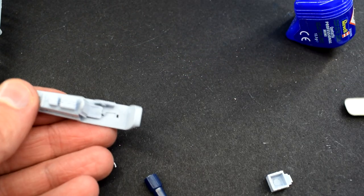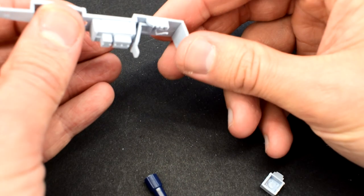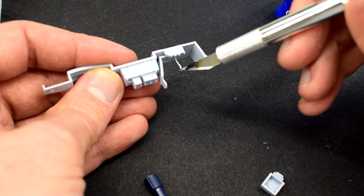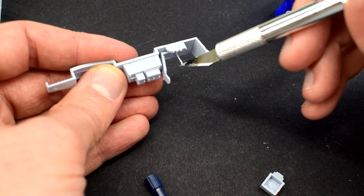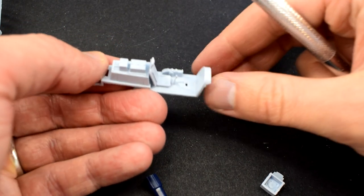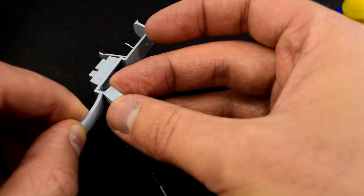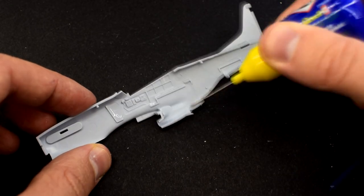You'll notice that the control column has snapped in half. This is a running theme on this build with the small and fine parts. Airfix designed this kit fairly well but went a little too thin on some of the components, which although look nice, it does result in them breaking when they are cut from the sprue. Not to matter, I simply glued them back together. This radiator component can then be added underneath the cockpit assembly. I can then cement the cockpit inside one of the fuselage halves.